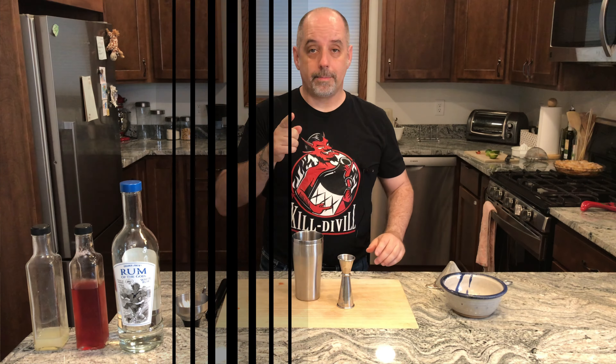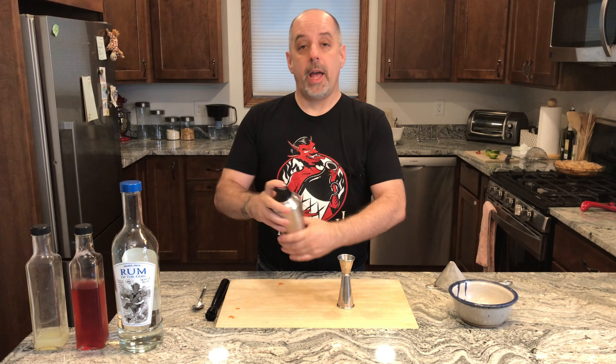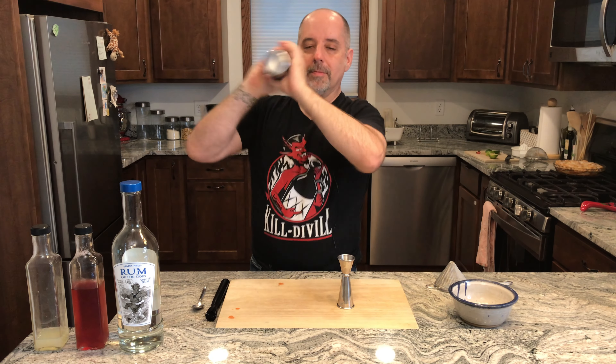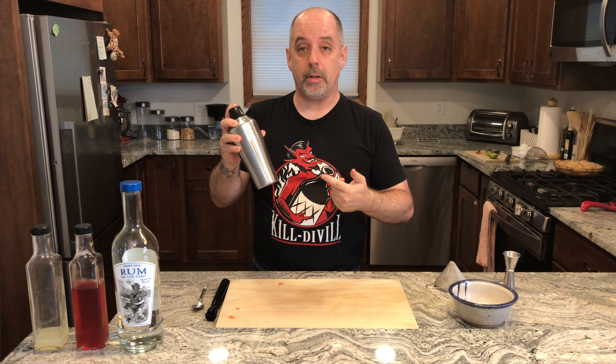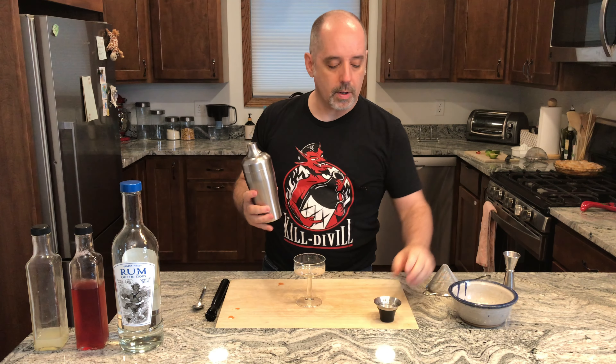Get some ice, add some ice, and give it a shake. Grab a coupe, unless you want to drink it straight from the tin. And I'm going to double strain into the glass.